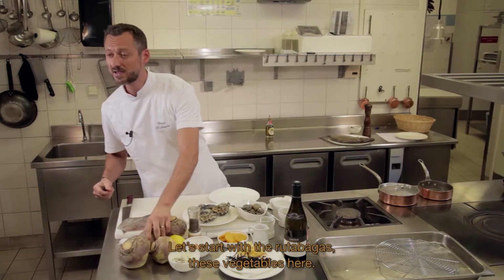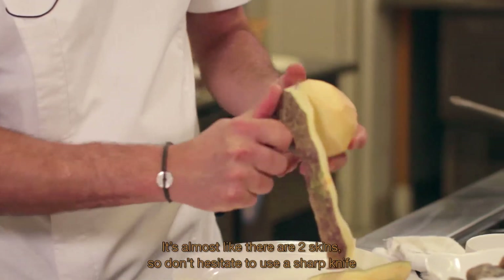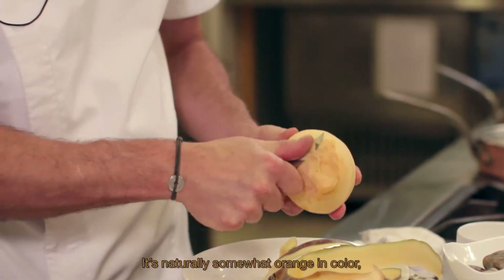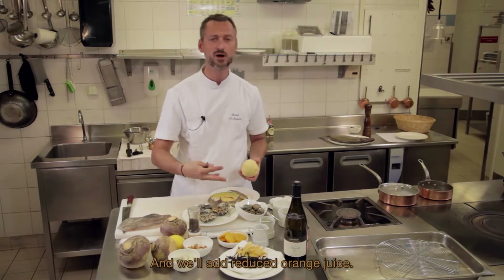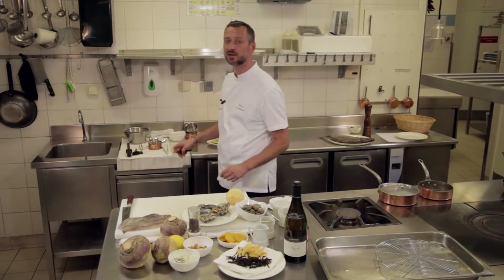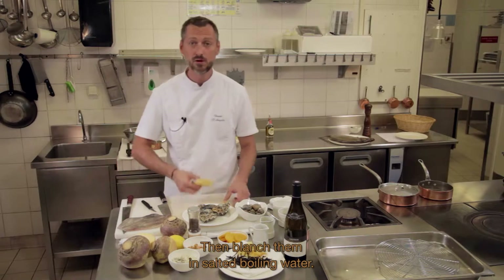On va commencer par nos rutabagas. Il y a presque deux peaux dessus, donc il ne faut pas avoir peur de prendre non pas un économe, mais plutôt un couteau bien aiguisé, et on va éplucher notre rutabaga de façon un peu plus épaisse. On a cette couleur naturelle un peu orangée qui, à la cuisson, va encore se développer. Et on va encore y rajouter de la réduction d'orange pour amener de l'acidité au plat et un côté astringent intéressant. Nos rutabagas, on va tailler des tranches un peu épaisses, que l'on fera ensuite blanchir à l'eau bouillante salée.